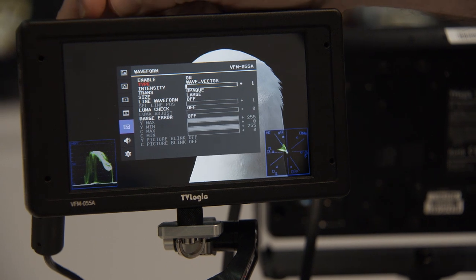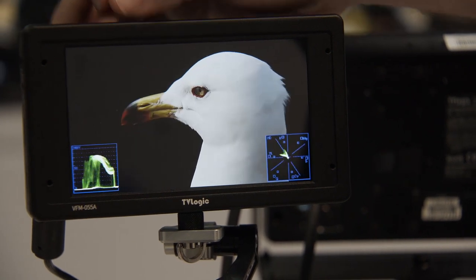And does it cover Rec. 709 and 2020, or just 709? It covers Rec. 2020, but not 100% — it covers 80% of Rec. 2020. Nothing covers 100% of Rec. 2020 — it's not available yet. Yeah, it doesn't exist yet. It's in the future. Right, awesome.